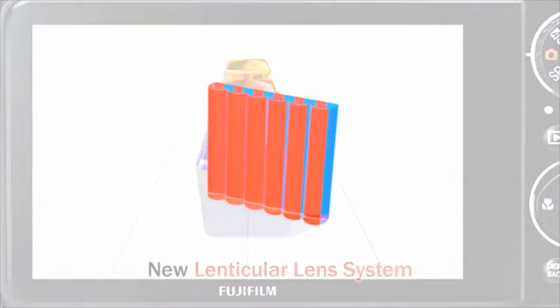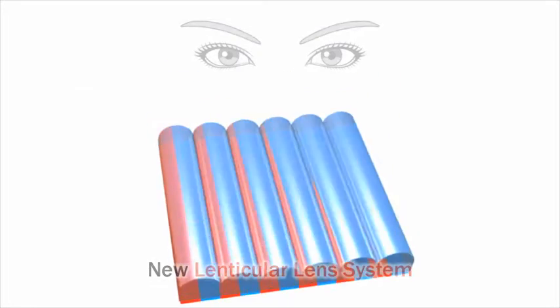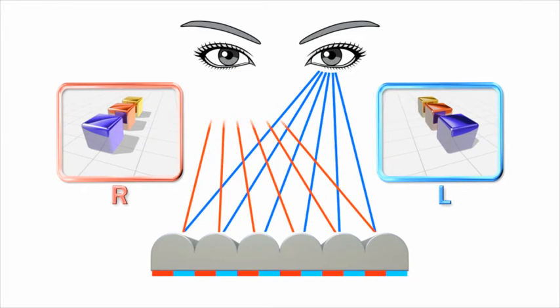This monitor features rows of tiny convex lenses that work together to generate a binocular parallax effect, producing a realistic 3D image without the need for special 3D glasses to view it.